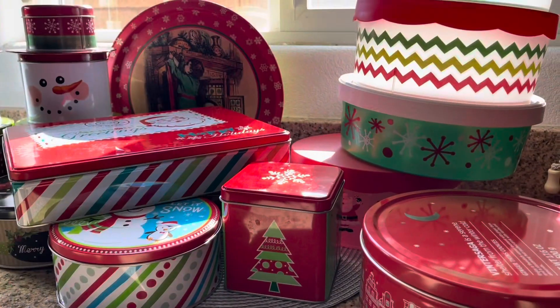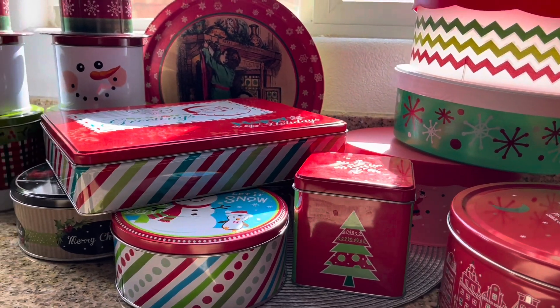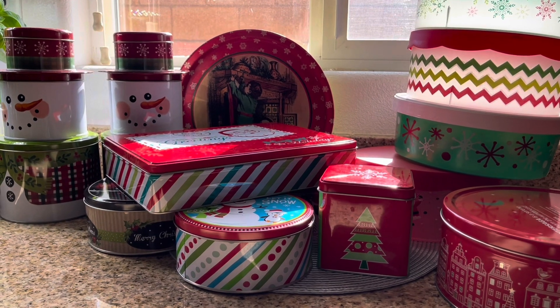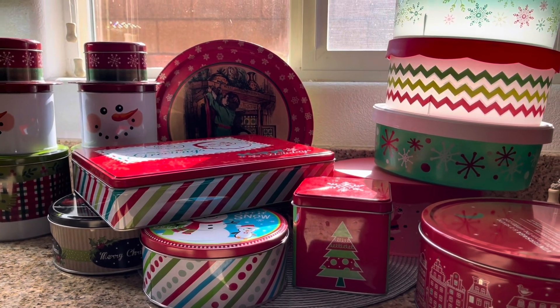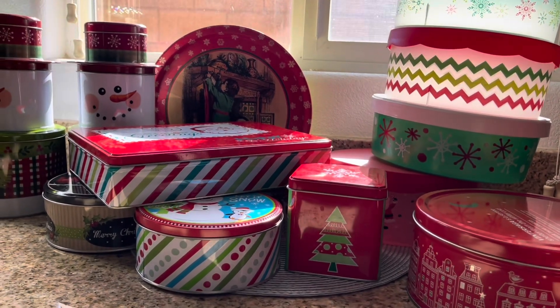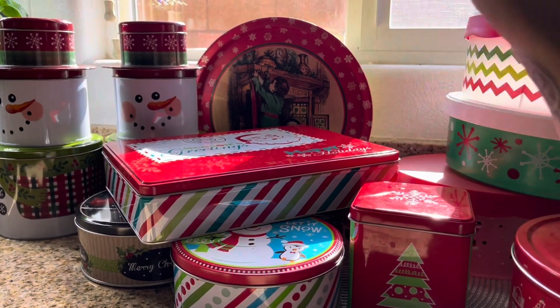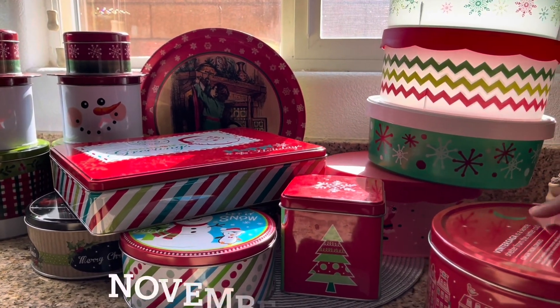I'm going to take you to show you what I have been up to because I am decorating for Christmas and I have so much fun doing it. So let me show you what I've been working on. We're creeping up on cookie season of the year. If you know me or you've been a client of mine, you know I am big on baking. So we baked the first cookies of the year — chocolate chip cookies. They're in here. We've already started and it's not even December.